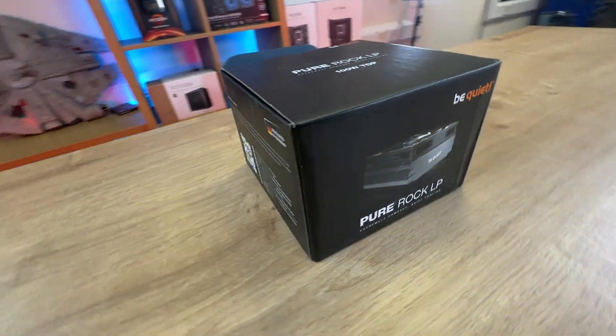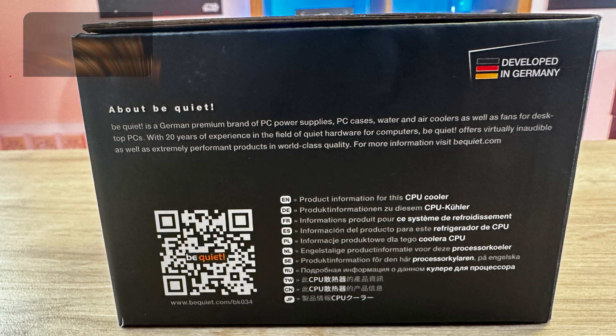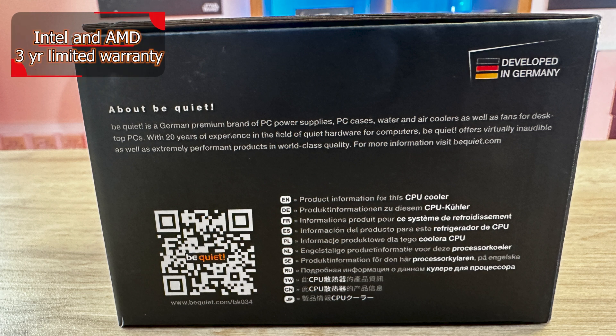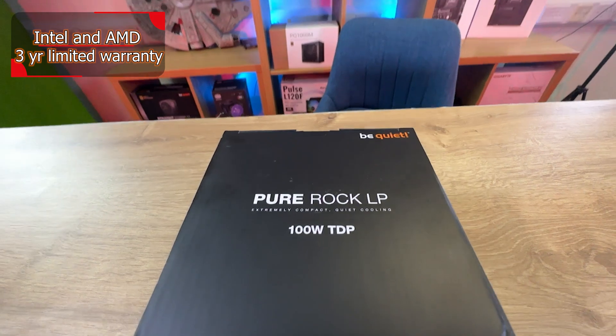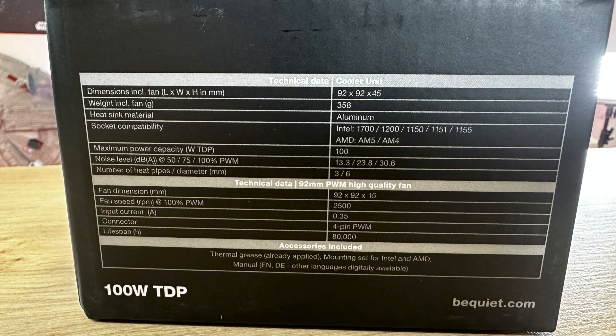On the back and sides of the box you've got multilingual information, and there's also a QR code which takes you to the product page where you can get more information as well as installation videos. It says it's developed in Germany, and you've got full specifications and technical data on the sides including which sockets it's compatible with.